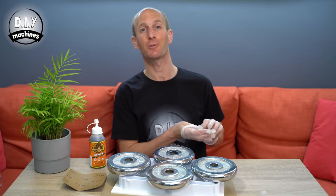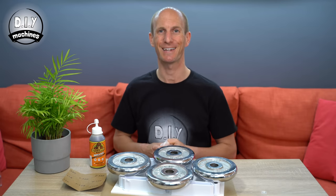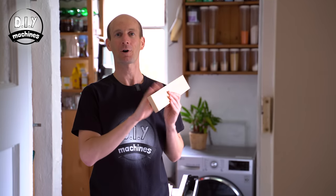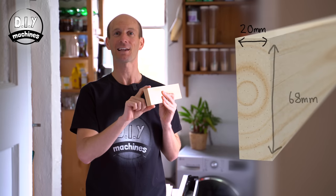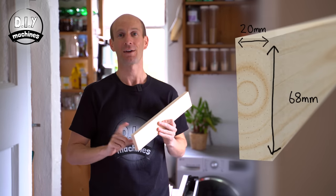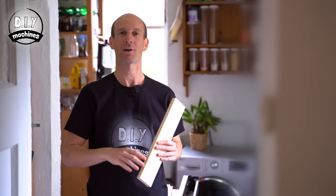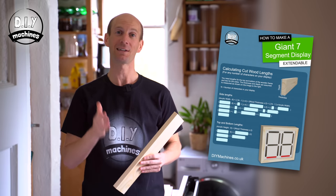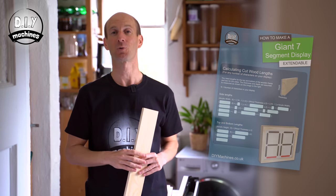Whilst we wait for this glue to cure, we'll leave it and go start work on our four sides of the wooden box frame. To make the frame I'm going to be using some common pine from the builders merchant which measures 20 millimetres thick and 68 millimetres in width. If you can't find the exact same dimension that's not a problem — just pop over to my website where I've made a cheat sheet which will explain what lengths you need to cut based on the thickness of your wood and how many characters you want to display.